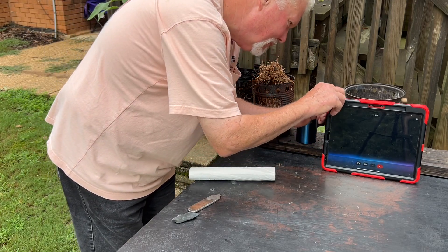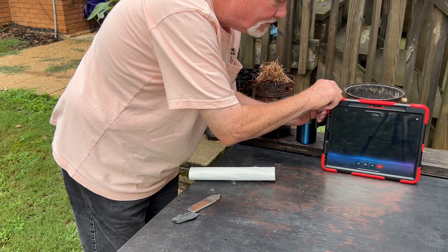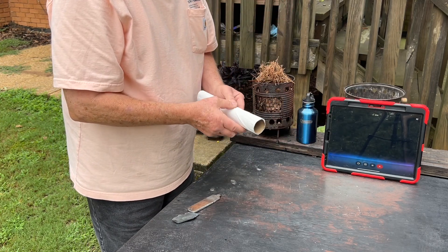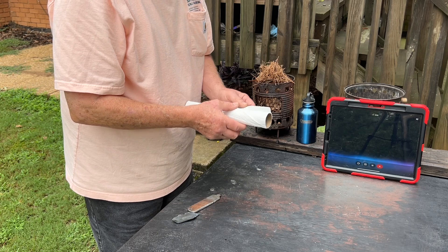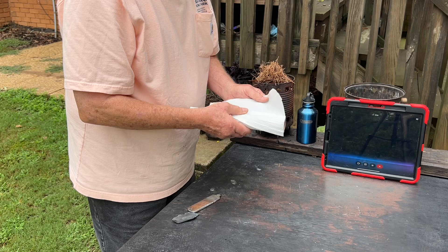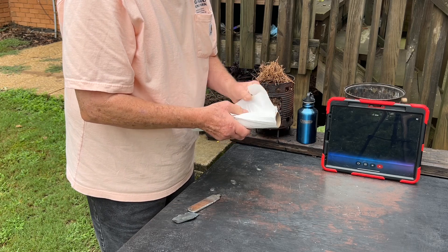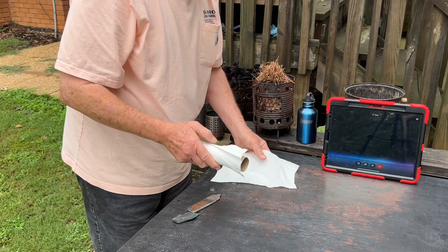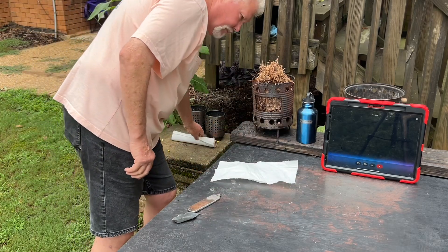Today we're exploring the ash tender technique. This method significantly improves how easily common materials catch a spark. It's all about mixing fine wood ash into tinder, like cotton balls or jute. The key is the potassium carbonate in the ash — it acts like a catalyst, lowering the tinder's ignition point. This makes it much easier for a spark to catch, and the ember spreads quickly, giving you a better chance to start your fire.